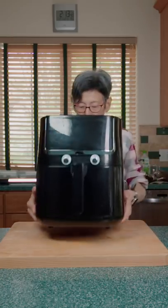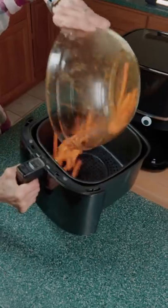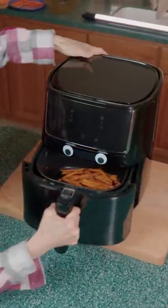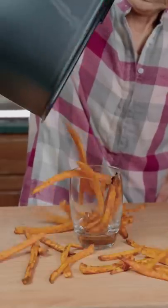Grab my homeboy Aaron the Air Fryer and cook the fries at 360 for 10 minutes. Give him a quick shimmy and cook again at 400 for three minutes. Add to a cup and top with honey. Those are totally sweet, dude.